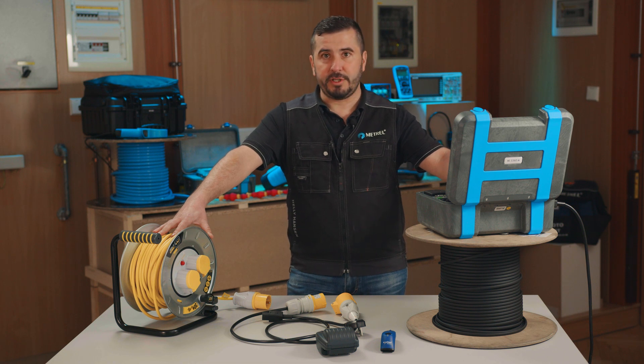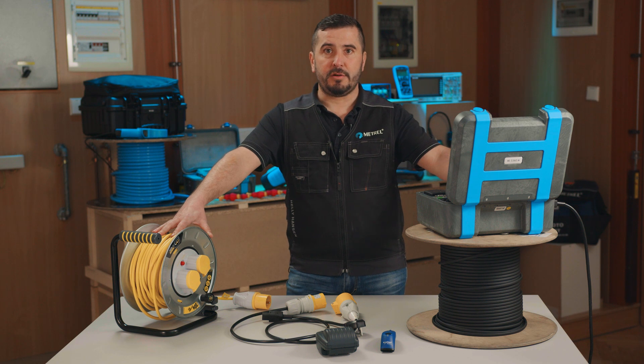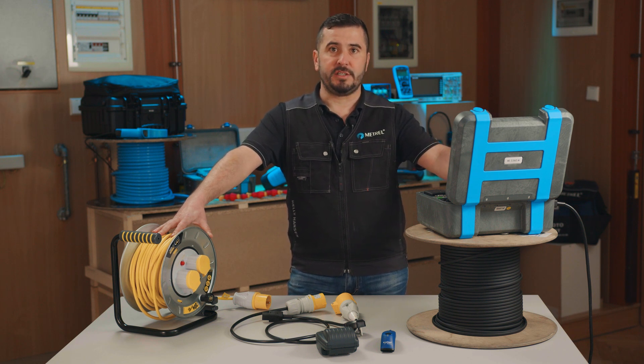For continuity of protective earth and polarity test, it is crucial that these are performed on all socket outlets. The insulation resistance test, however, can be carried out on a random socket outlet, as all critical elements are evaluated equally regardless of which socket outlet the return test lead is connected to.